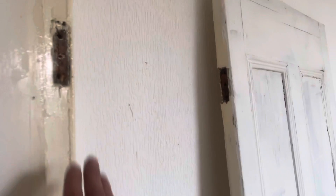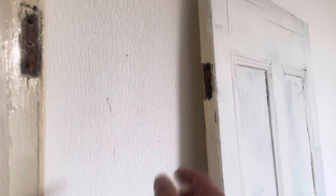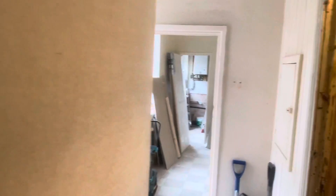Now this door is on the right way around — you can see the hinges are on this side, so the door opens against the wall. On these type of houses sometimes the door's on the wrong way around, so I'm sure there'll be a couple of those.